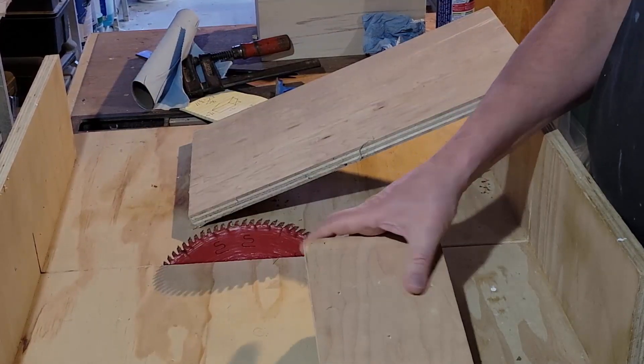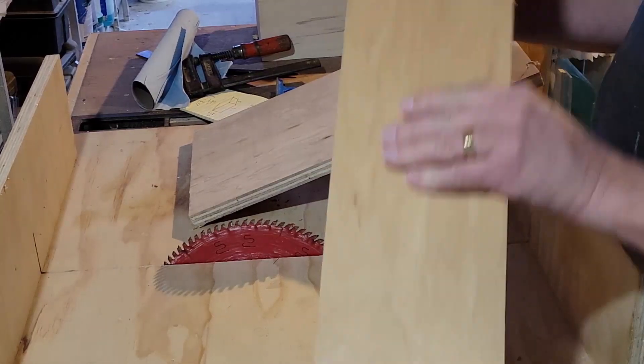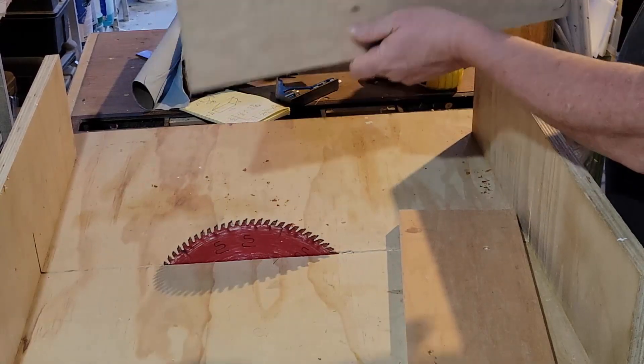Welcome back, thanks for tuning in. In my last video I put together a little mitered box with a clear acrylic lid and I didn't really have any real need for it — I wanted to test a couple things out.